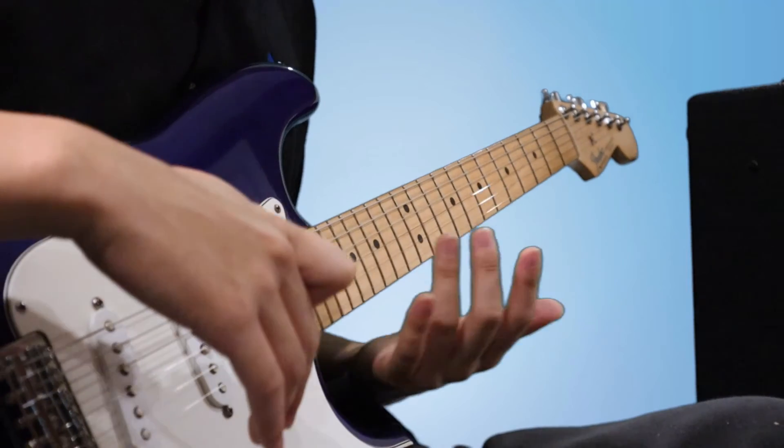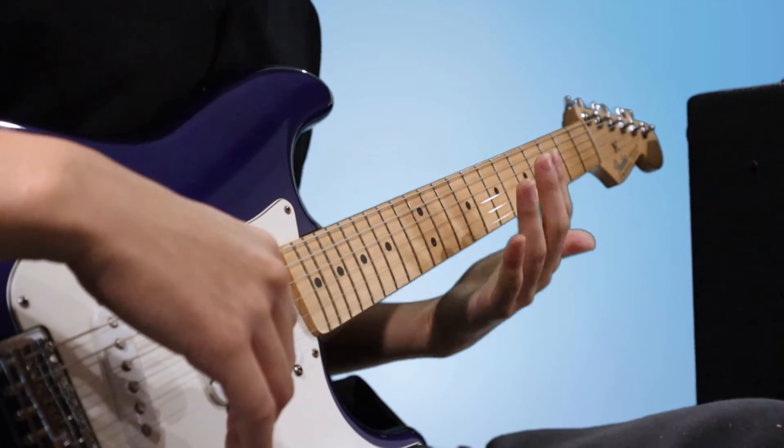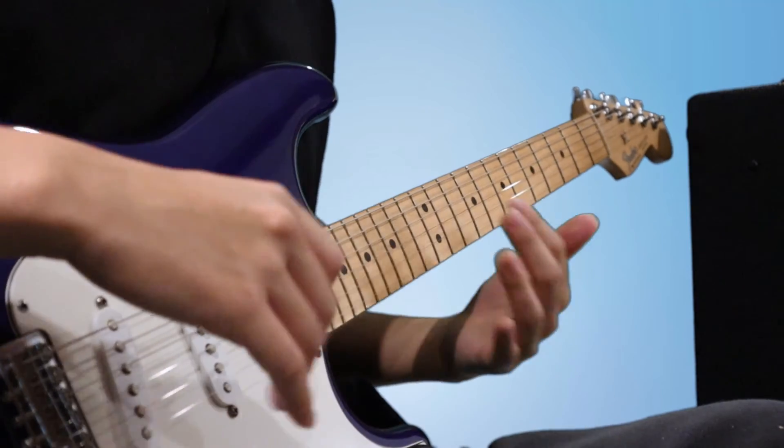On the guitar, I can choose to do this exercise with chords or individual notes, like in a scale. So here are a few examples of that.